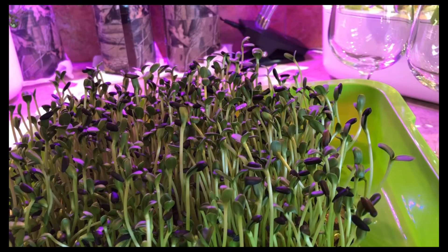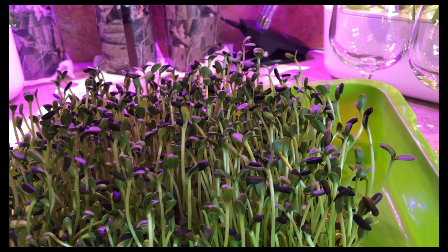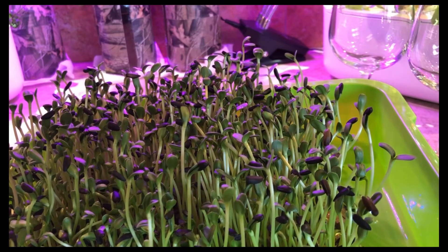For example, when I grow celery, the first two leaves just look like two little plain leaves. But then the next leaves that come out look like celery leaves or parsley leaves. So before you start to harvest, that's what you're looking for — the true leaf.